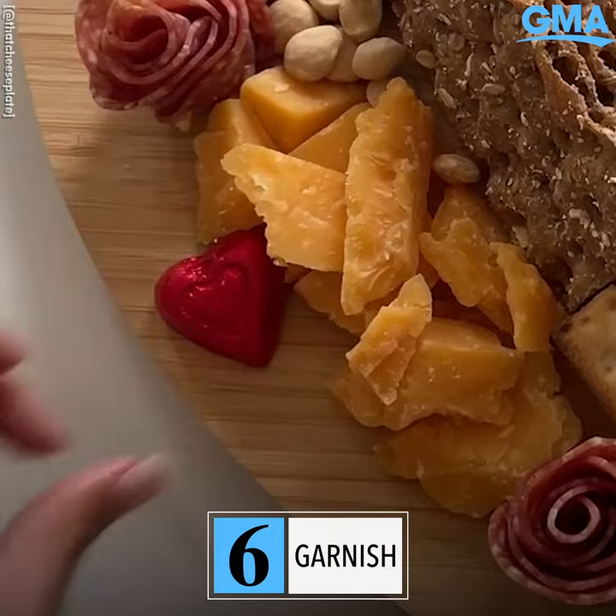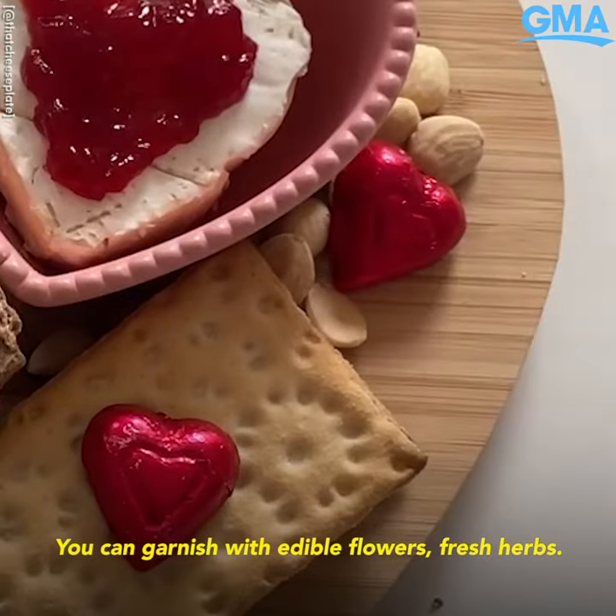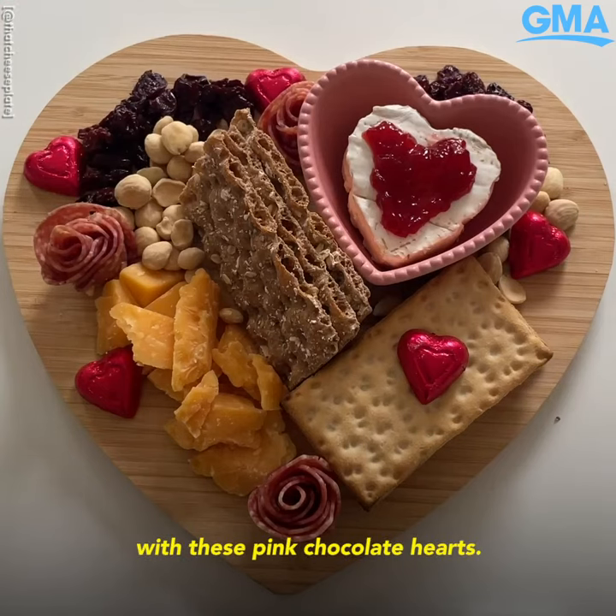Step six of the cheese by numbers method is the garnish. You can garnish with edible flowers, fresh herbs, and today I'm garnishing with these pink chocolate hearts.